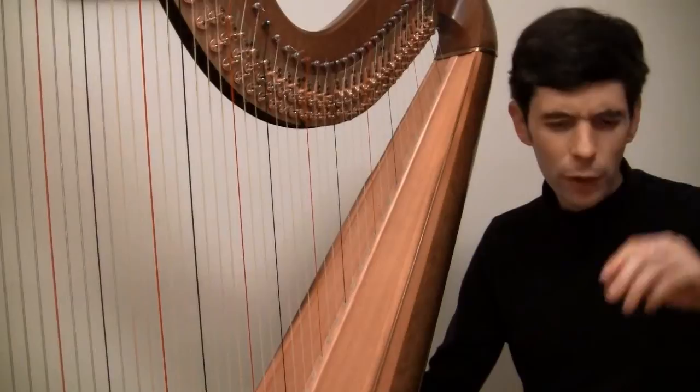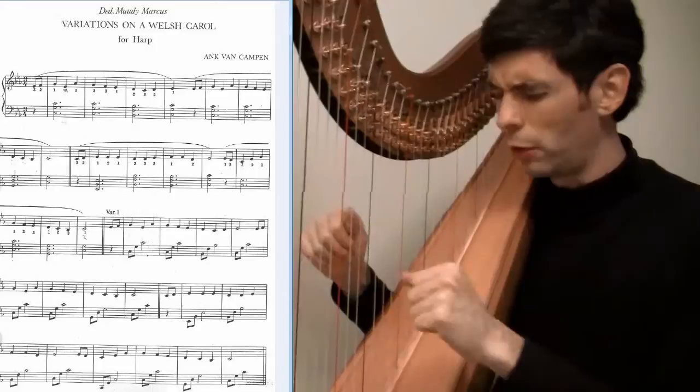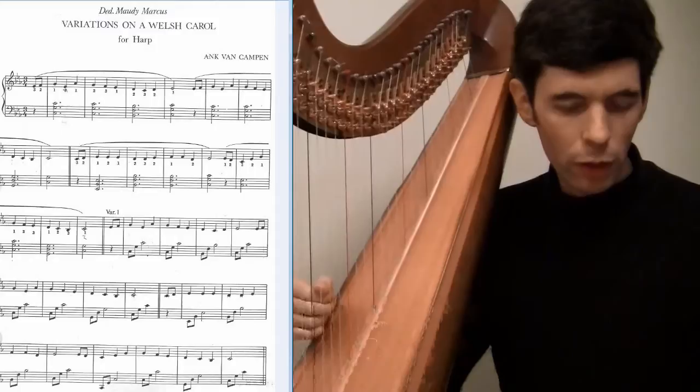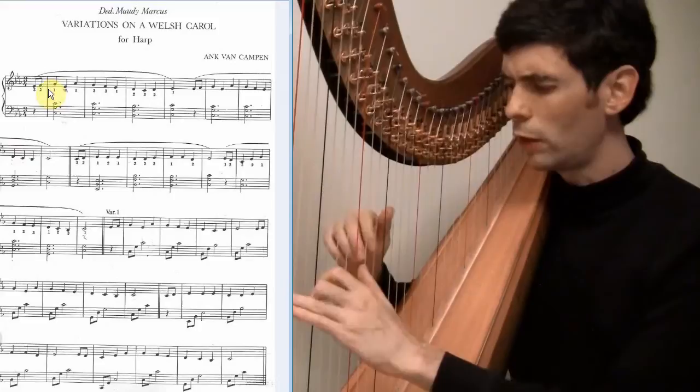I'm going to look at the first three — the theme and the first three variations — and what I'm going to try to focus on is maybe a little less on how to play it technically, things like closing a hand and wrist movement, but looking at it from a musical perspective. So let me play this — here's the opening, the statement of the theme, this Welsh carol.